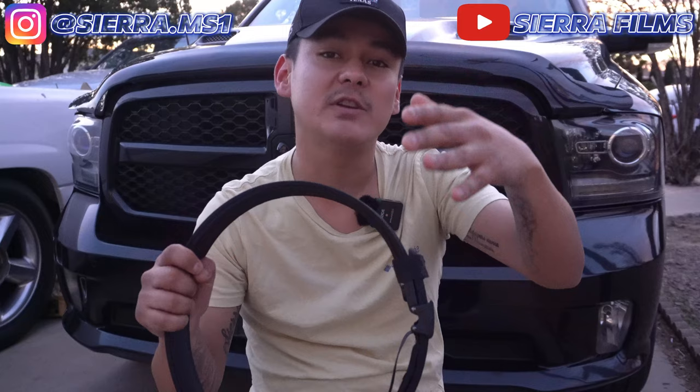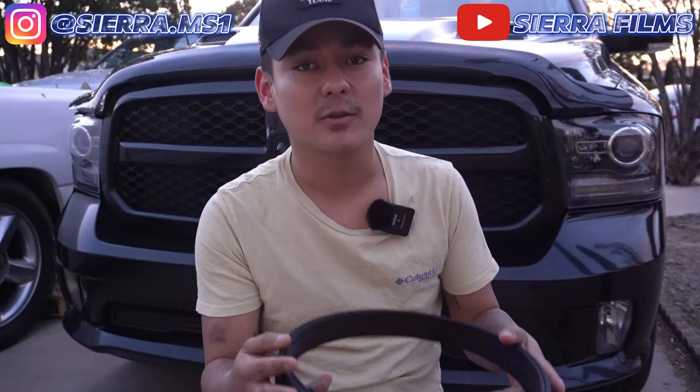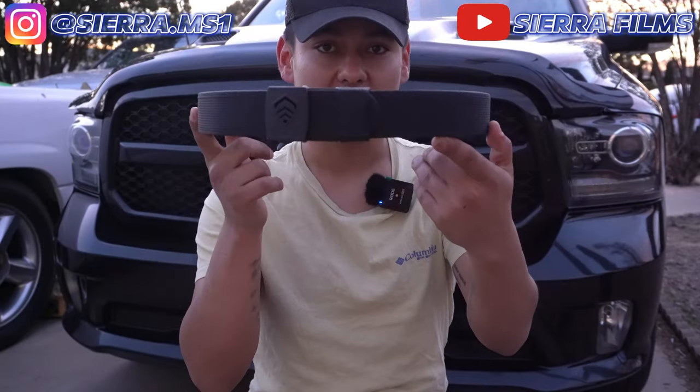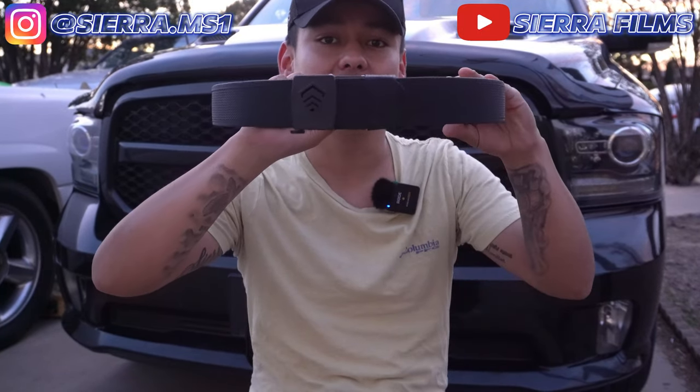So we are going to talk about some of the features out here, but I'm going to be losing daylight here soon, so we'll probably be going inside. We'll do some draws and I'll let you guys know what I think about this. I already love their EDC belt, so I know I'm probably going to love this.